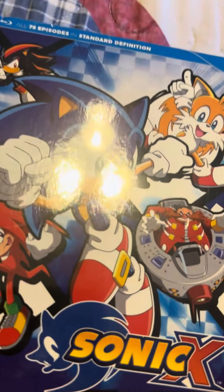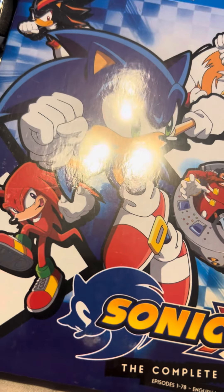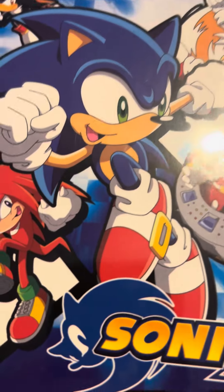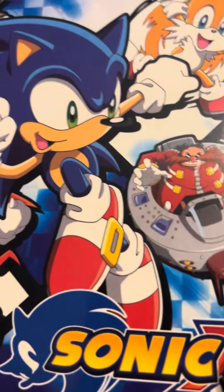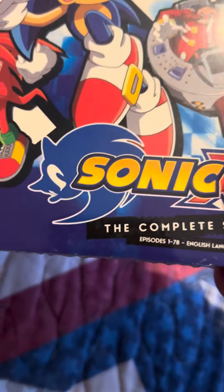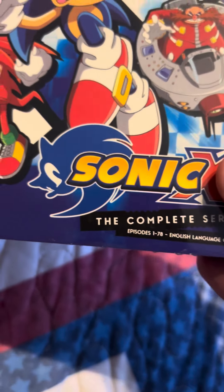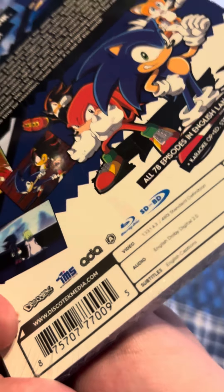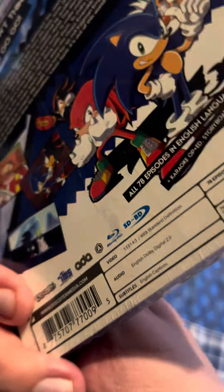It is the English dub version of Sonic X: The Complete Series on Blu-ray. I used to watch this show on Four Kids back when it came out and I had a couple VHS tapes — Beating Eggman and Sonic Scream Test for the two. I've heard some good things about this particular Blu-ray set. There's also a Japanese set which I don't have yet.